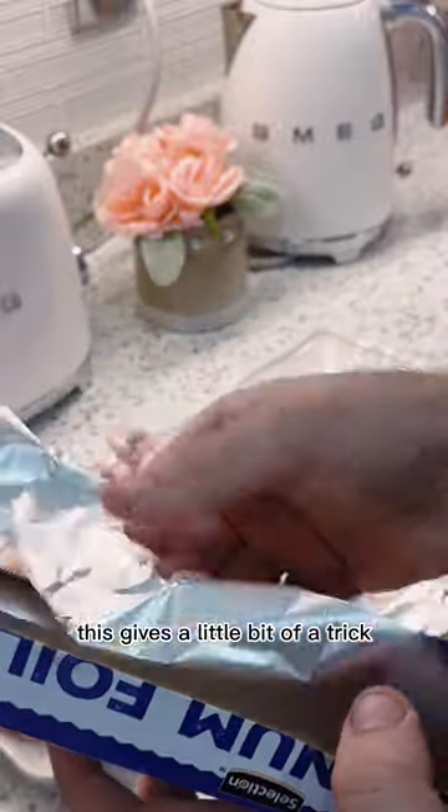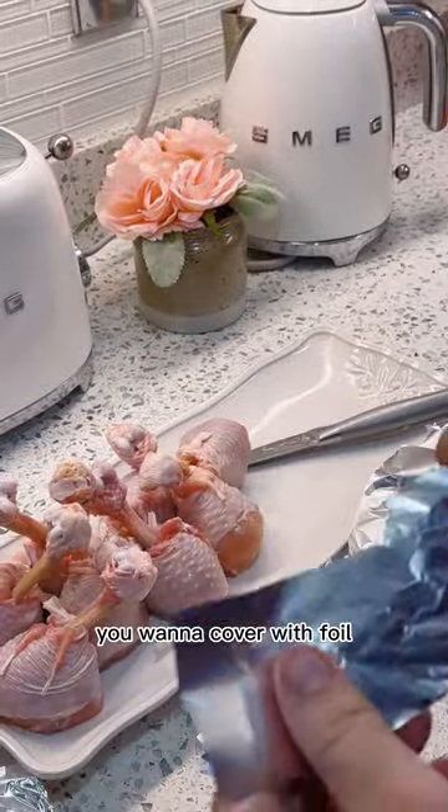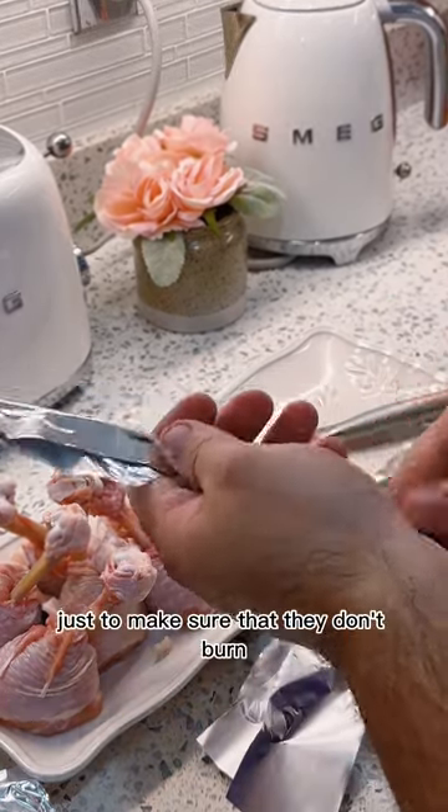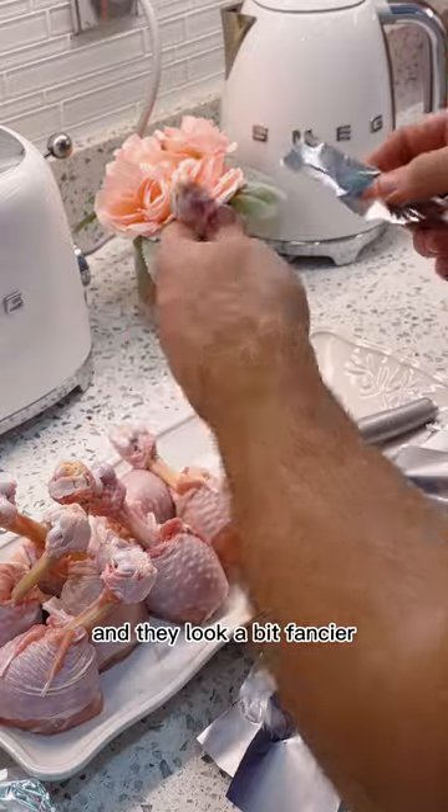This gives a little bit of a trick. Once you've done that, you want to cover the top tip of the bone and drumstick with foil just to make sure they don't burn and they look a bit fancier.